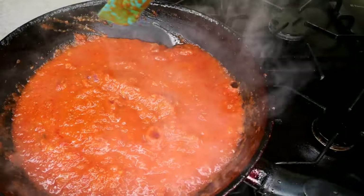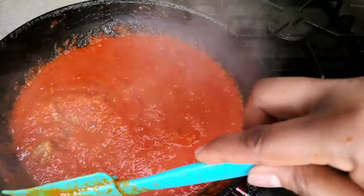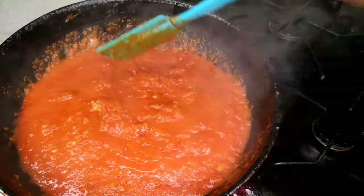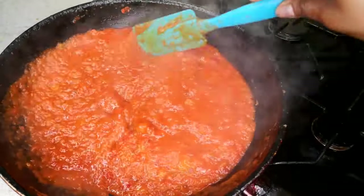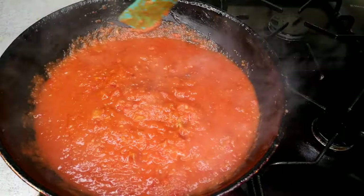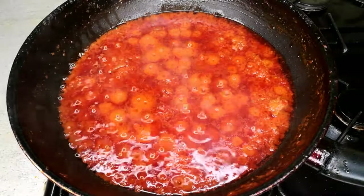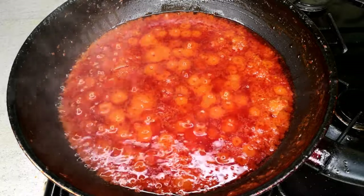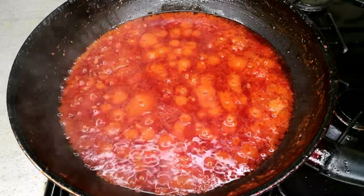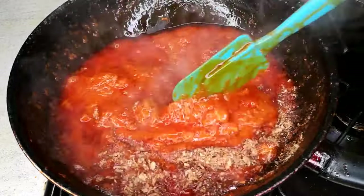While frying, please do not leave your tomato sauce unattended — stir it every minute because you do not want it to burn, as that will affect the taste and color of your porridge yam. After about 10 to 15 minutes, you can see the tomato is separating from the oil, which tells you the sauce is ready. Now I'm adding one tablespoon of ground crayfish and mixing it in.